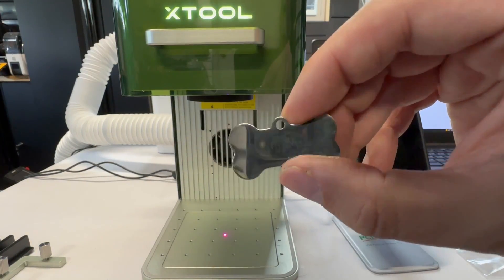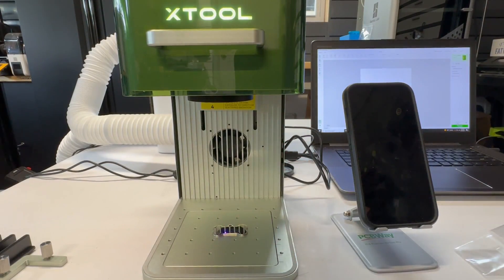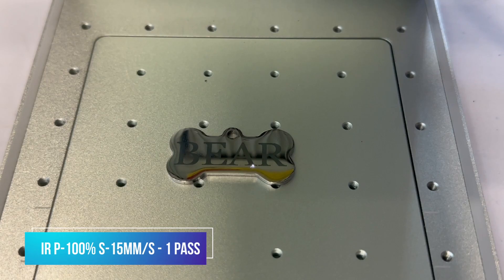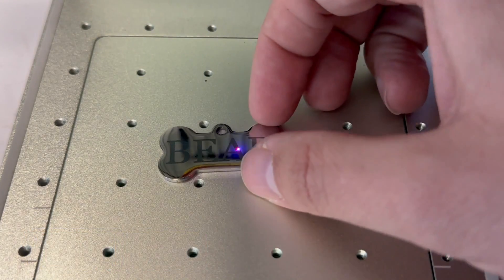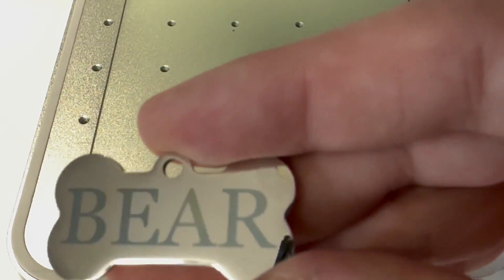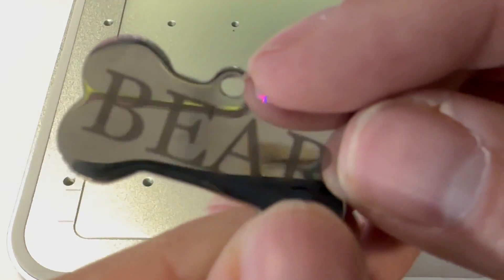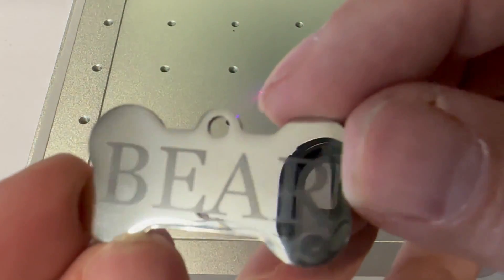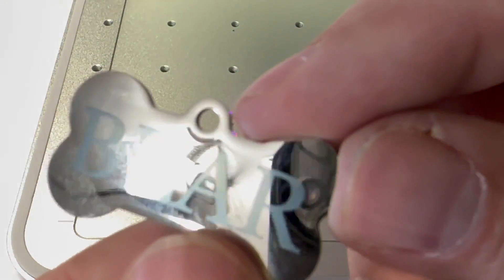Those tests were with the blue laser at 455 nanometers. Now we're going to test the IR, which is the 1064 nanometer — it's really good for metals. Done at 100% power, 15 millimeters per second, and one pass. It's a lot easier to see without the reflections, but that is very crisp and very easy to read. Came out really nice.